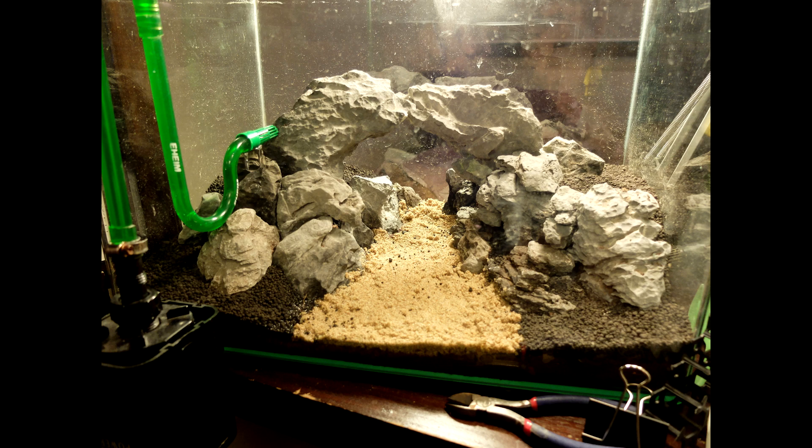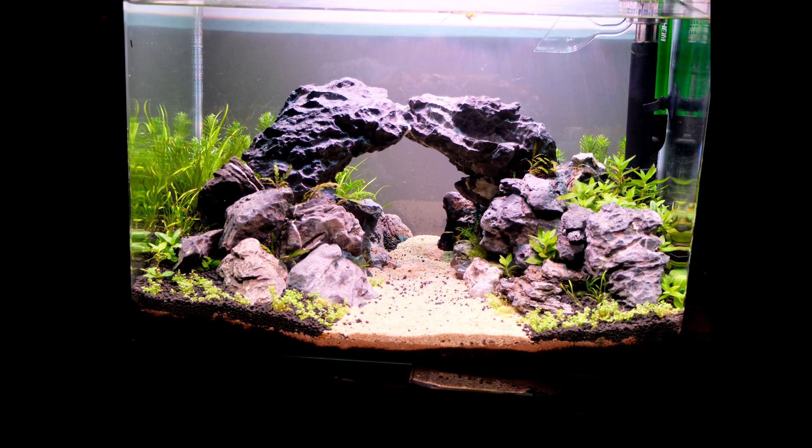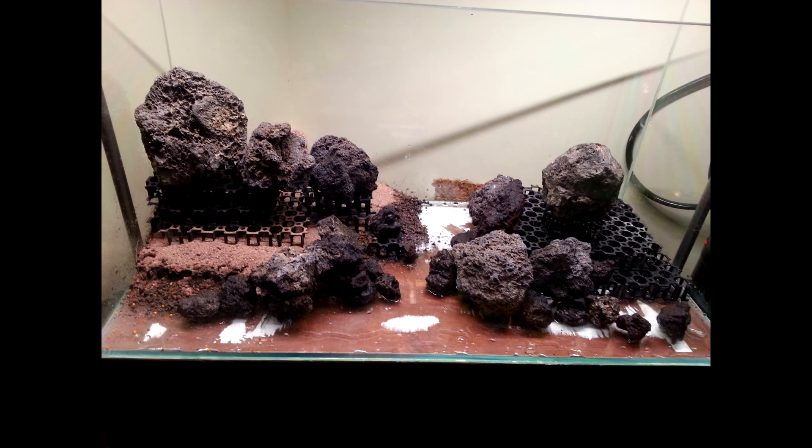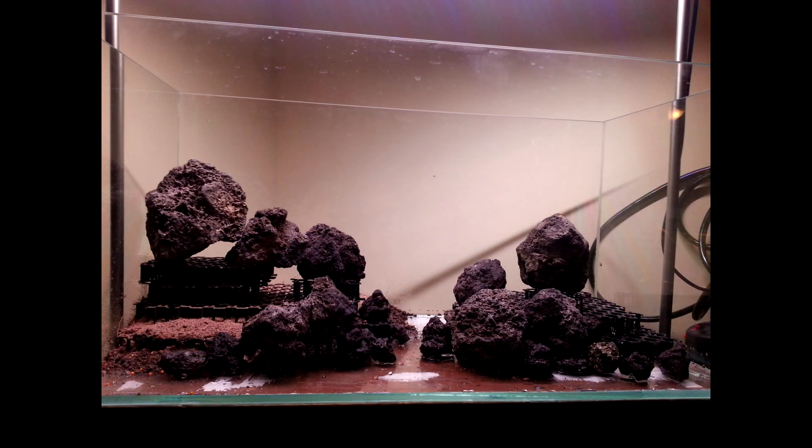If you are using heavier stones in an aquascape, you would need some sort of supporting structure below — be it stones or grid — to prevent them from sinking into the substrate over time. The same grid can be used to hold back steep slopes to a certain extent, demonstrating the same concept on a 3-foot planted tank. With relatively little stone, one can give the impression of a substantial hardscape.